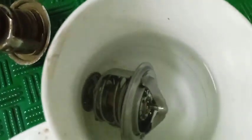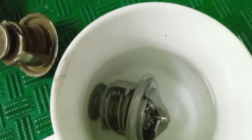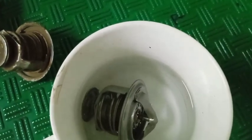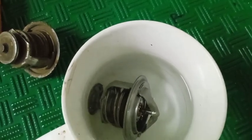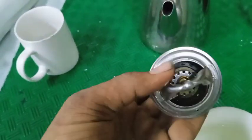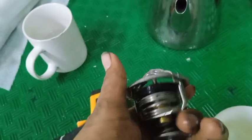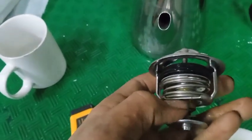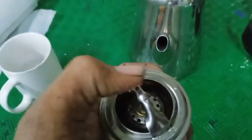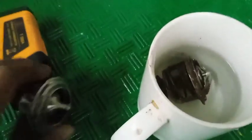It is getting open. Now we can take it out — see, it is open. The thermostatic liquid was on this side, so it gets expanded when the temperature is high and the valve gets open.